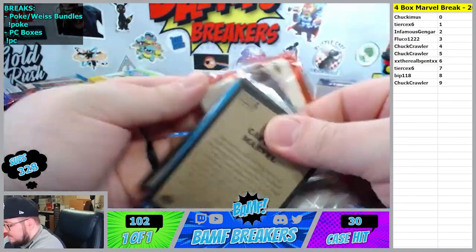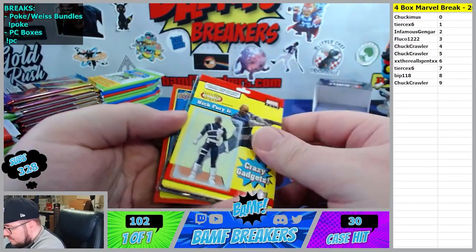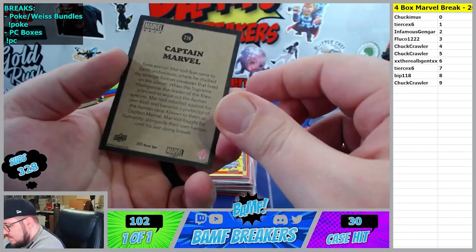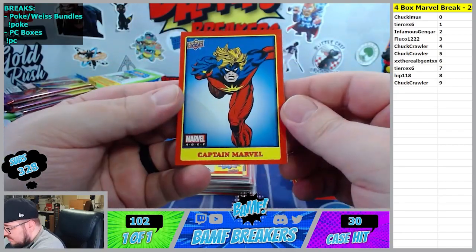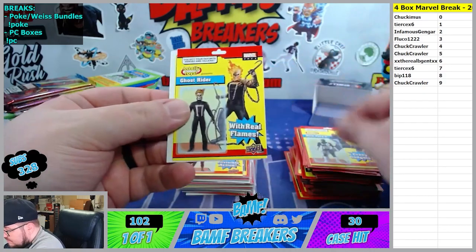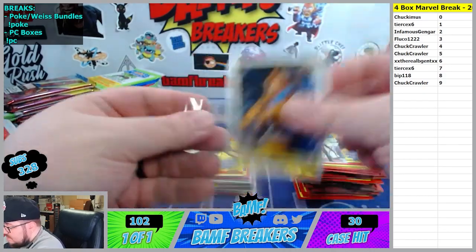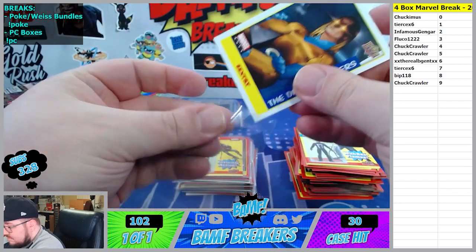We got something cool in this. Captain Marvel six spot. Nick Fury three spot, Ghost Rider two spot. Century sticker - he's gonna go to the eighth spot. There you go Bip.